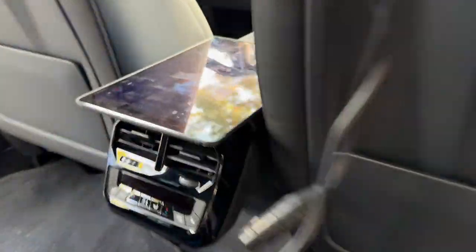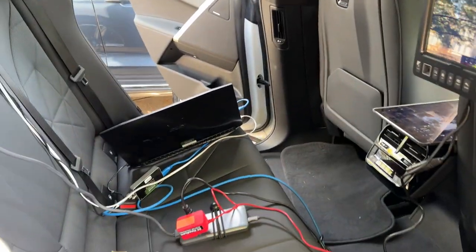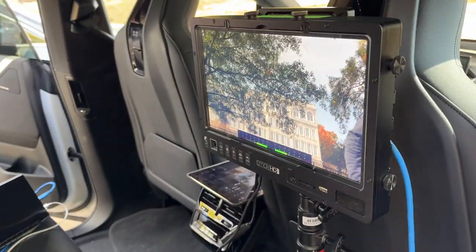We've got an app that remote controls the camera, and of course they are live streaming as well. They have it running into a Mage Roll encoder in the back, and we've got power in the back of the car.